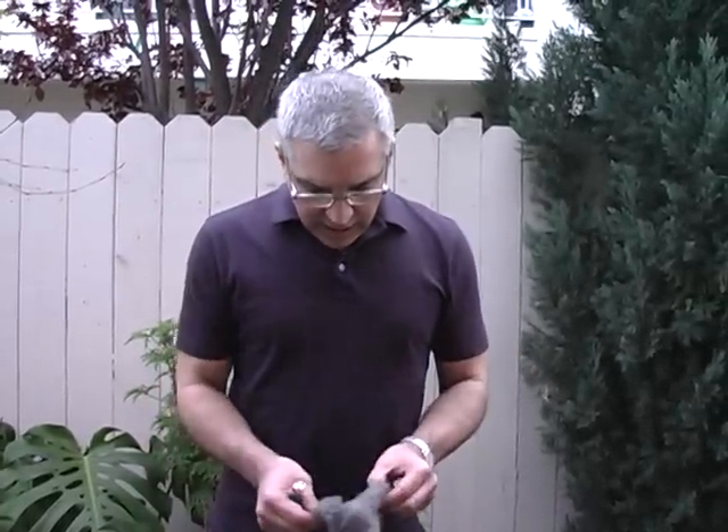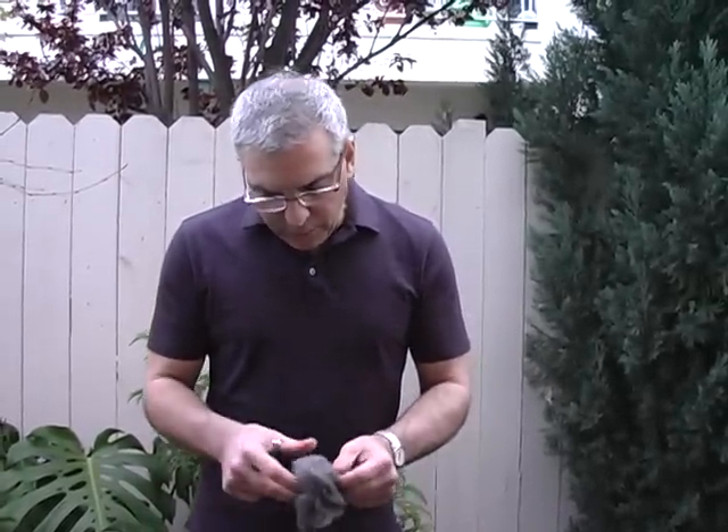Today we're going to be burning steel wool. This steel wool is triple O — the finer you get the better it is. If you want to know why it burns, I'd suggest searching for it, but I'll give you a hint: it's electrical resistance and oxidation.